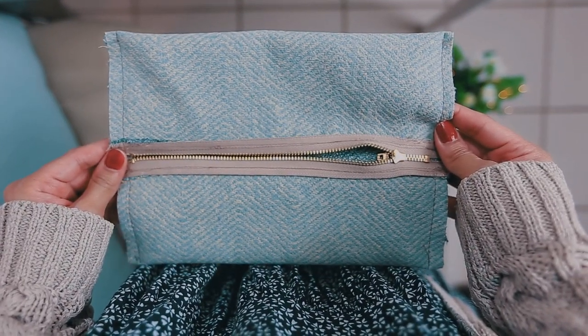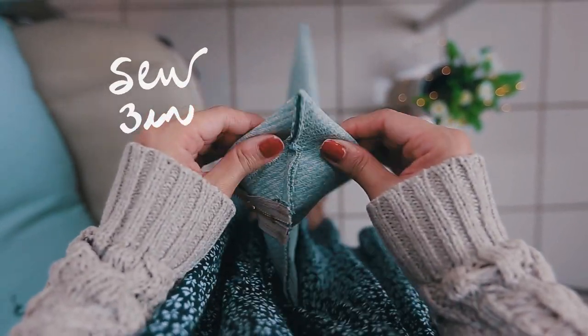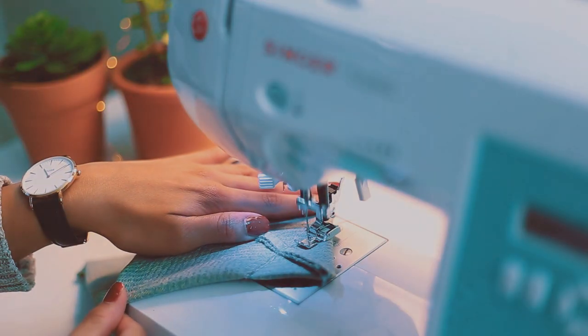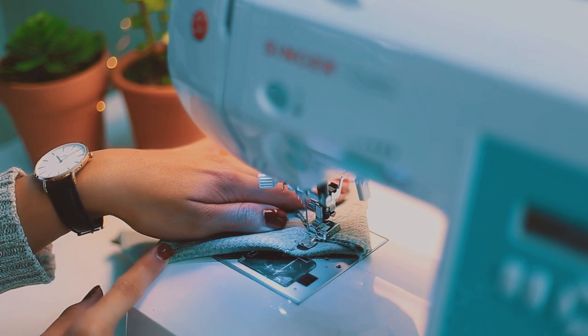When you finish, it will look something like this. Now fold the corner until you create a triangle shape, measure three inches across, and sew it. This is what creates that boxy structure to the bag, so go ahead and repeat this with all the corners.